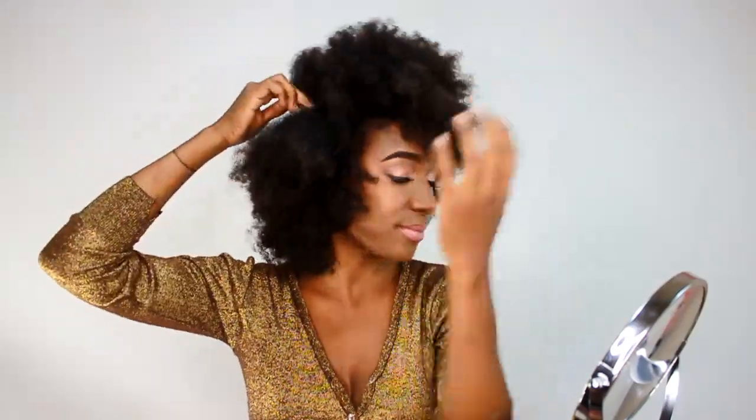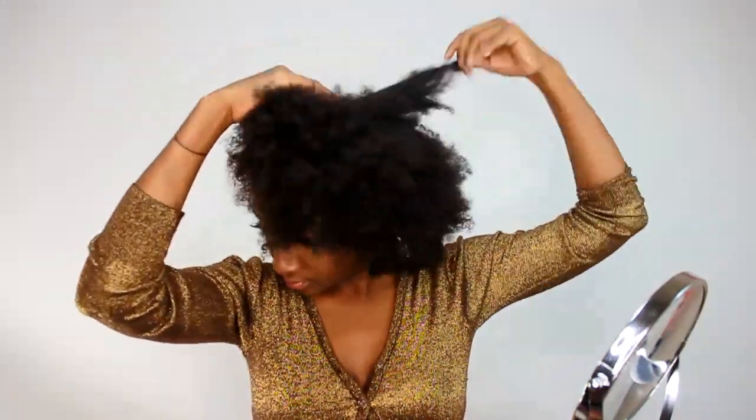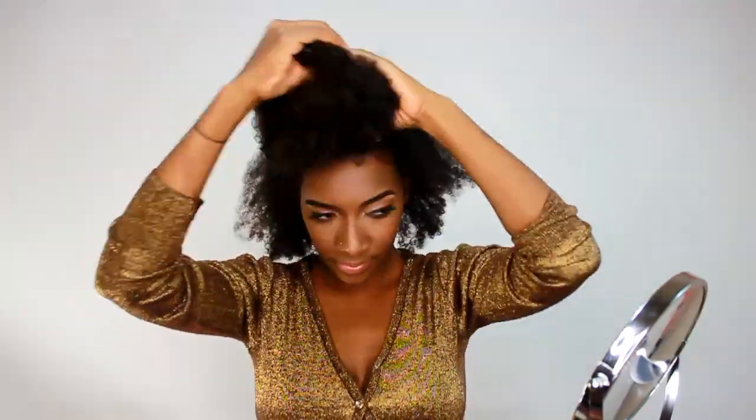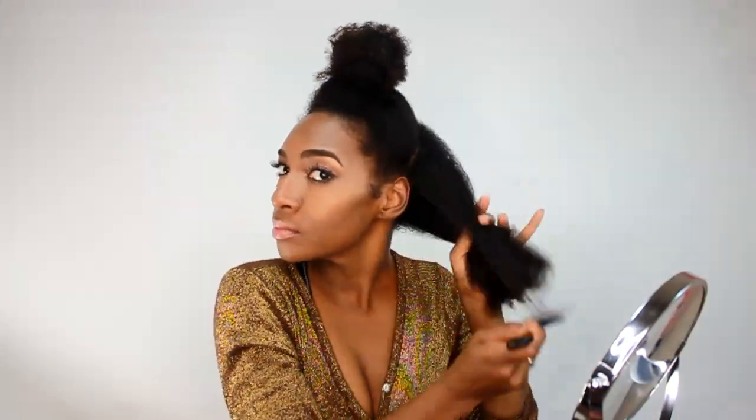You're going to part your hair across the middle, so you're going to have a ponytail up here and one in the back. Once you have the hair separated into two sections, put it in the ponytail.